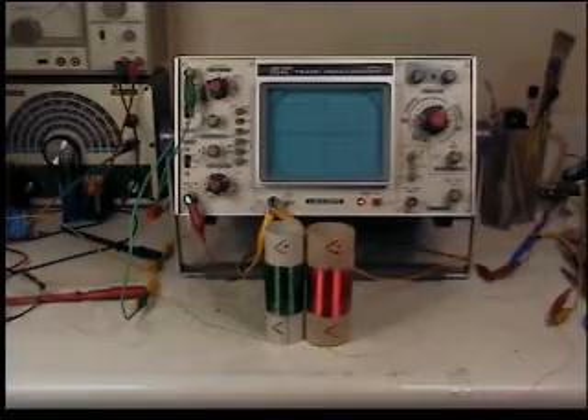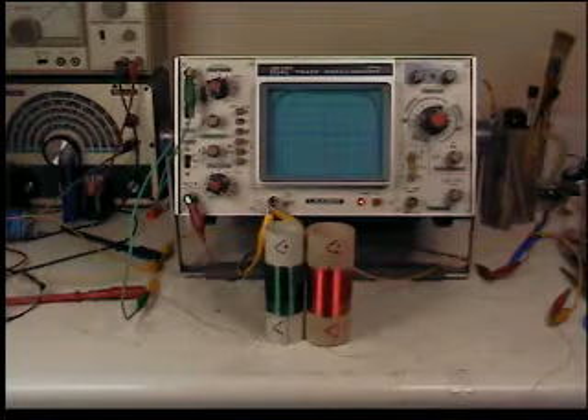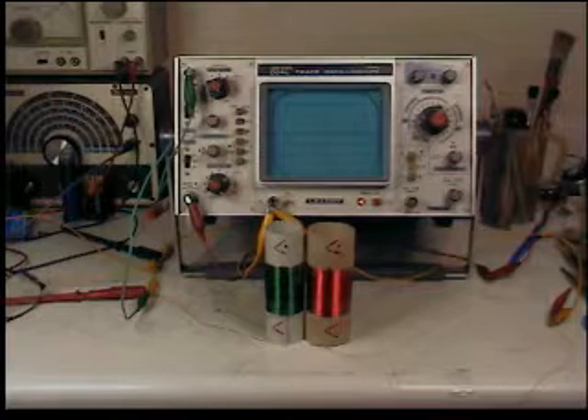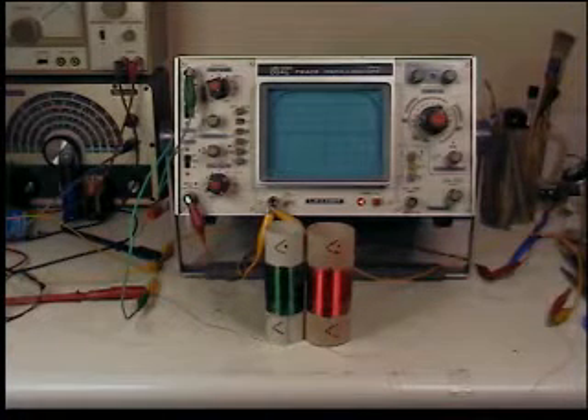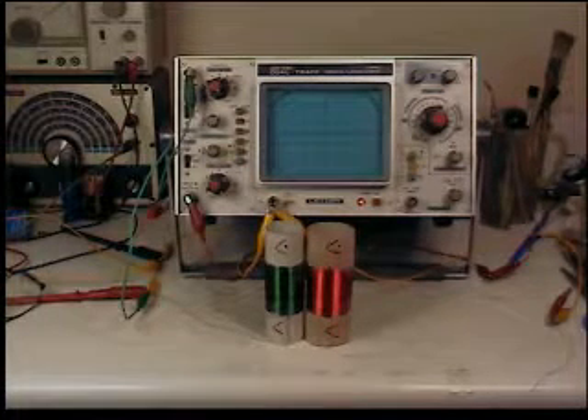Because of all the response that I got from the last video on the demo part, I decided to spend a little bit more time and go into more detail about these coils.